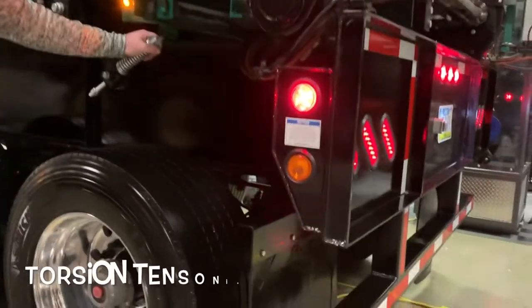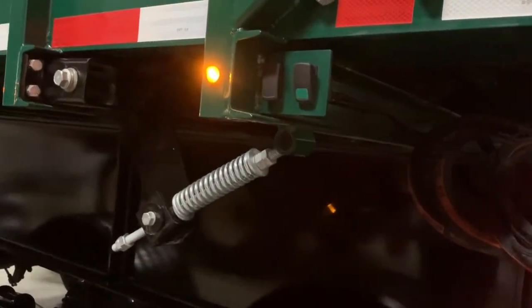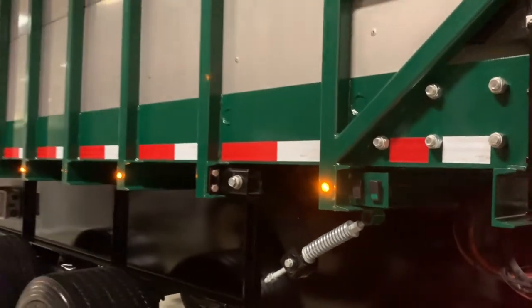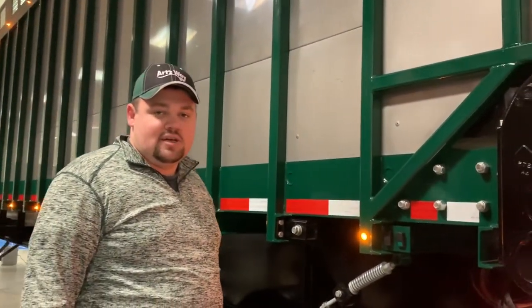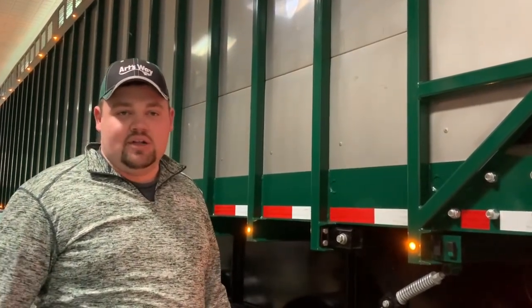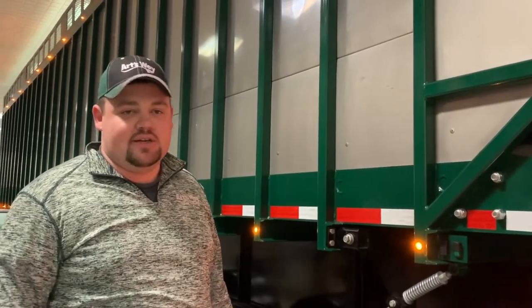On the side here you can see this large spring. We have four of them around the box — two per side — and these are a torsion-style tensioning system, which are active slack adjusters using the compression of the spring to keep the chain under constant tension when going around the sprockets. This helps keep the chain from jumping during unloading and always keeps it tight across the floor, so you never have balling issues, slippage, or jumping across your sprockets.